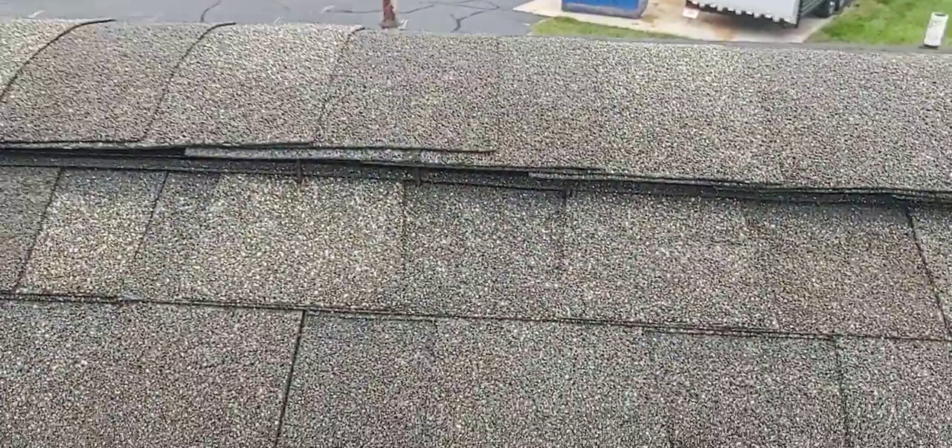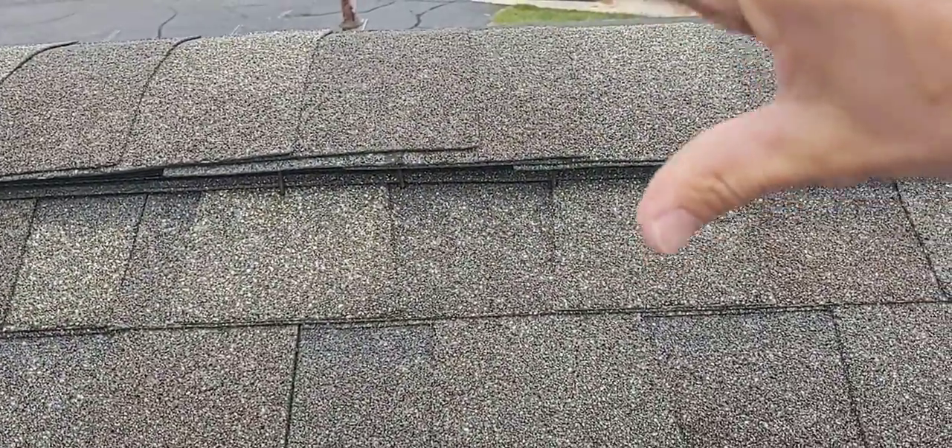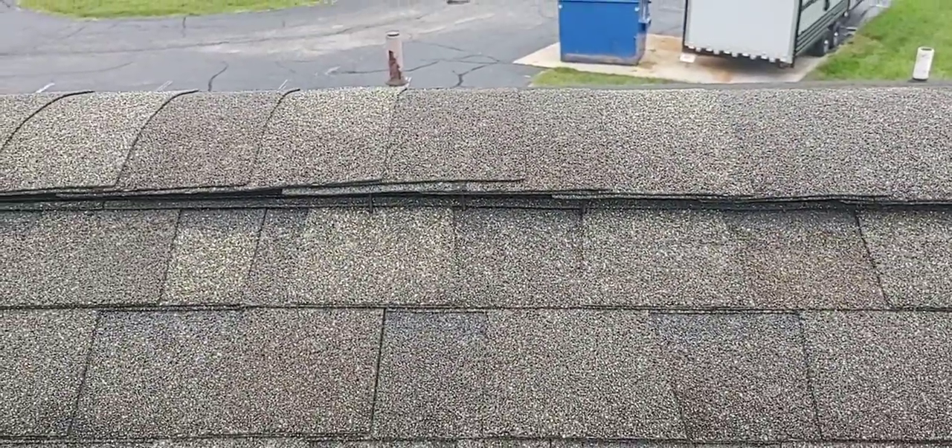Inch-and-a-quarter coil nails are not going to penetrate down to the wood and therefore not holding the ridge cap down. Luckily this hasn't blown off yet, but still not good. Bad install, bad choice of nails. If you liked the video, give it a thumbs up, consider subscribing. Until next time, be safe and see you on the next one.